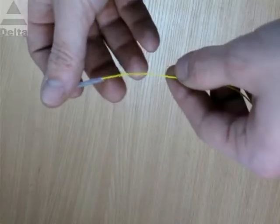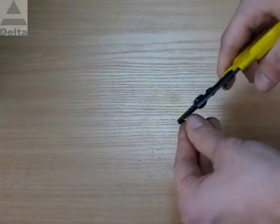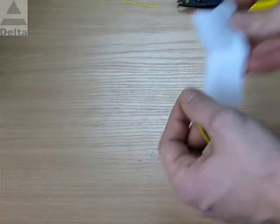To start the procedure, we have to make the following actions: put a heat shrink plastic sleeve on the fiber, strip the cover with a fiber coat stripper, and clean the dirt off the bare fiber with alcohol tampons.